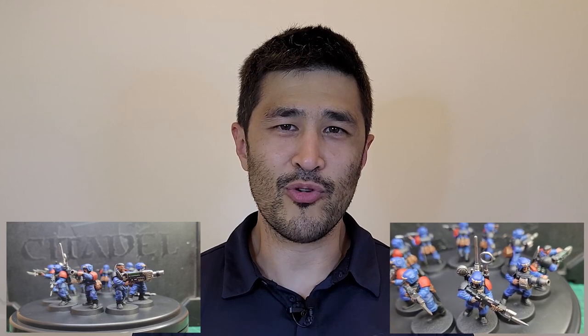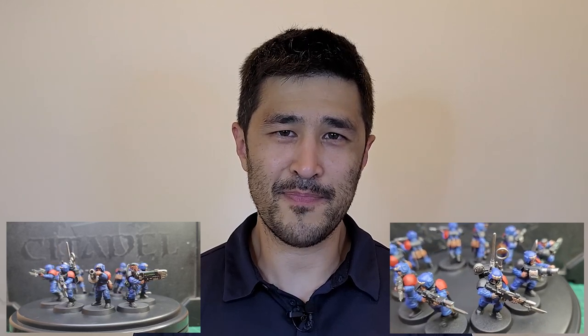Hi everyone, in today's hobby video I'm going to show you how to batch paint 10 guardsmen making them look good, but also painting them quite quickly. The intent of this video isn't necessarily a painting guide, but how to paint your miniatures a bit quicker and bosh out 10 guardsmen all at once.